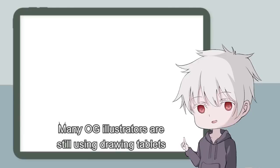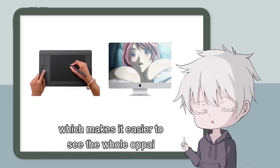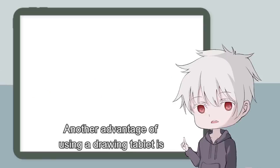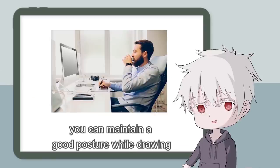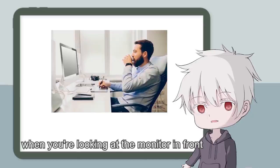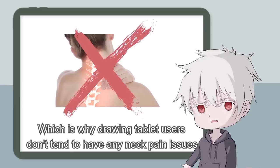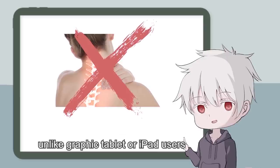Many OG illustrators are still using drawing tablets because their hand won't be covering the image when they draw, which makes it easier to see the whole illustration. Another advantage is that you can maintain good posture while drawing, because your neck and back are held upright when looking at the monitor in front. Drawing tablet users don't tend to have neck pain issues, unlike graphic tablet or iPad users.